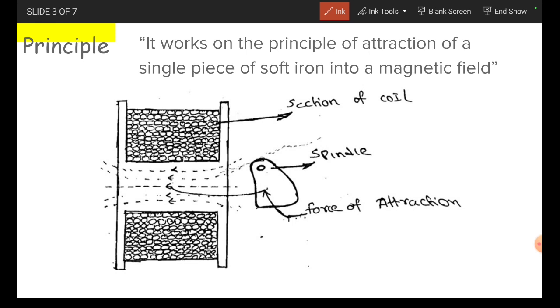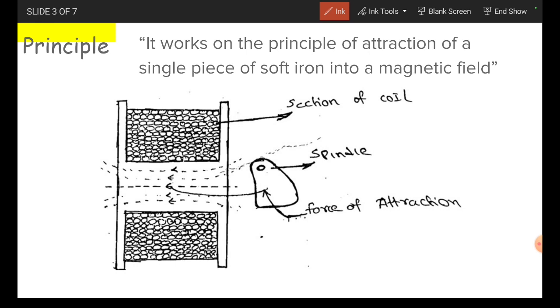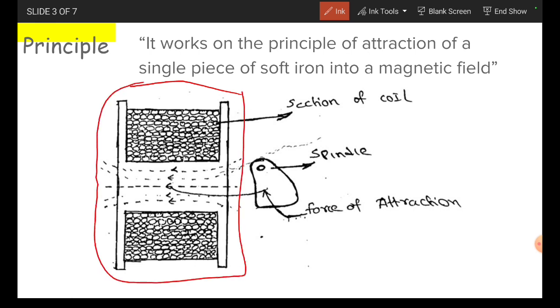Regarding the principle, it works on the principle of attraction of a single piece of soft iron into a magnetic field. For the explanation of this principle, I am considering this diagram. It is consisting of a coil and a soft iron piece.